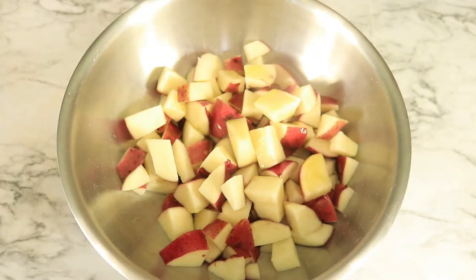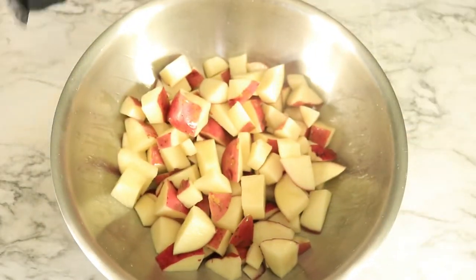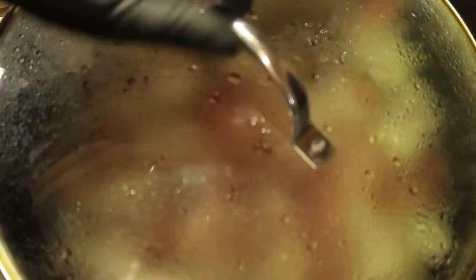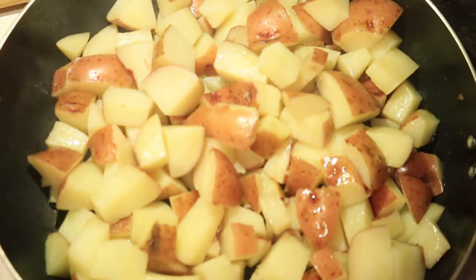With my red potatoes, I'm going to add in some olive oil. Then place the potatoes in a skillet over medium heat, cover with a lid, and cook for 15 minutes. The red potatoes contain potassium and help us maintain our blood sugar levels and strengthen the immune system.